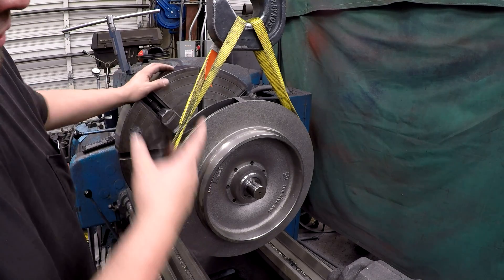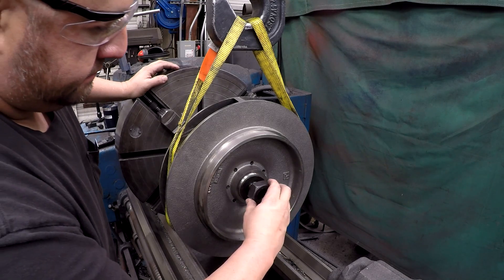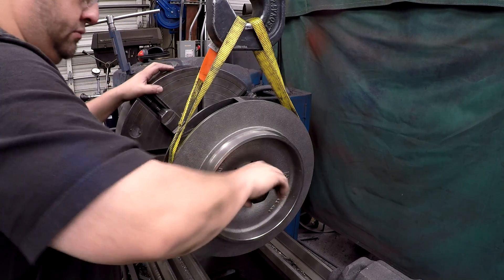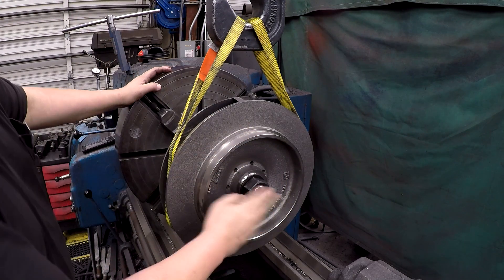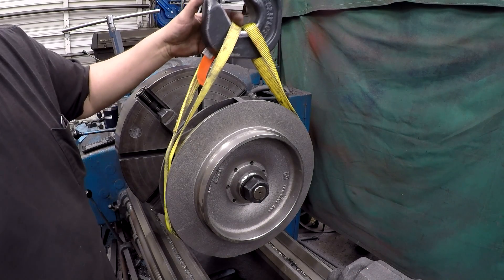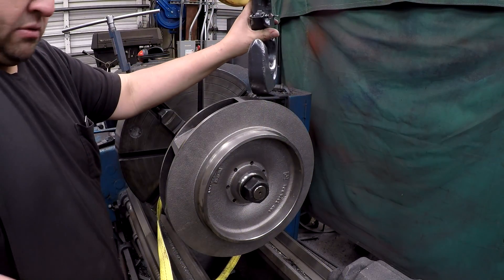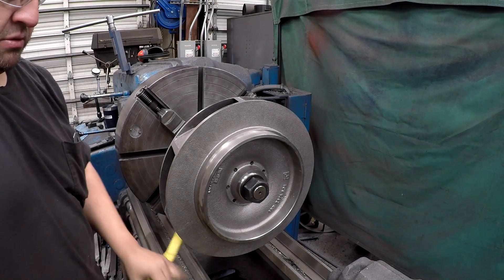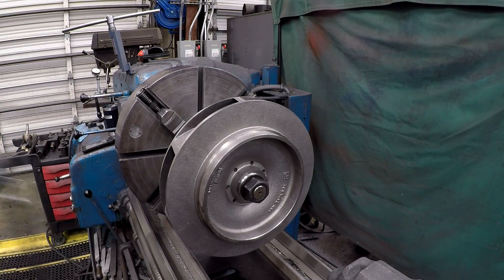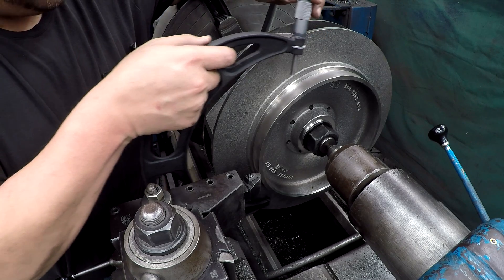I put just enough tension on that strap just to kind of carry the weight — I didn't really even pick up on it. I don't tighten this up until I actually have the center up in here to support the shaft. I'm using our 11 to 12 on this side here.